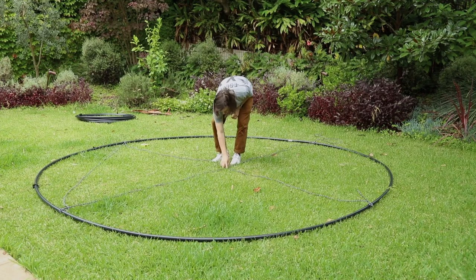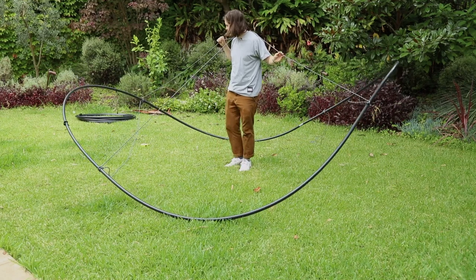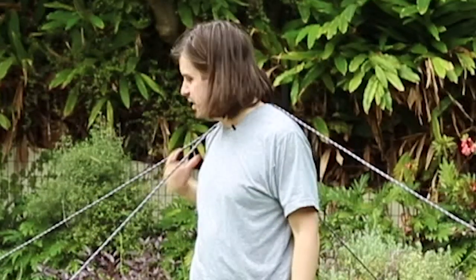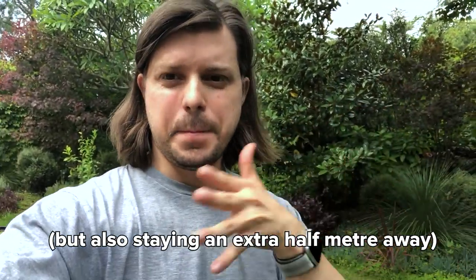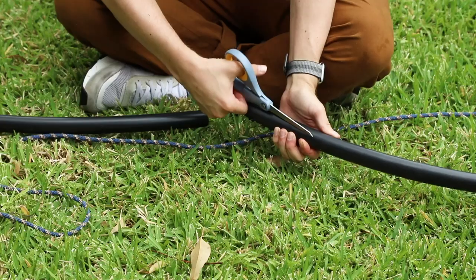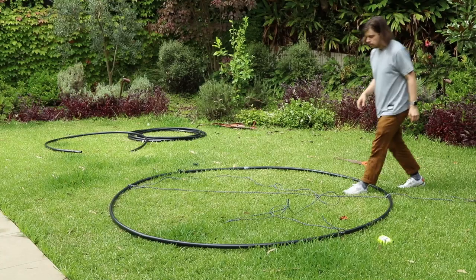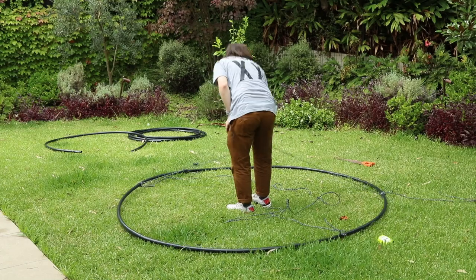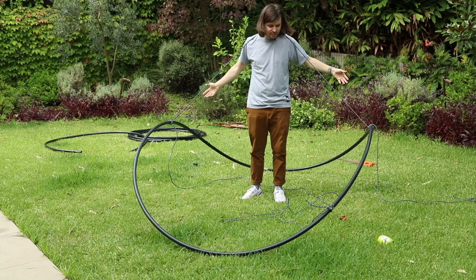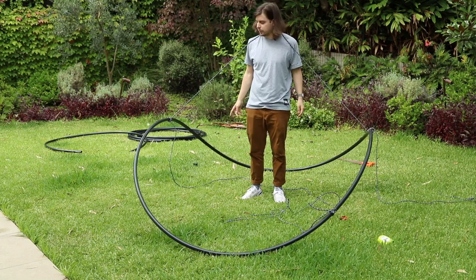Okay, test number two. I'm going to try to do the World Health Organization recommendation — a one meter distance. I think that's going to be a lot better structurally. Looking good, you can chuck that away. Not bad, it's staying up. If I just do those ends I reckon we've kind of got it.